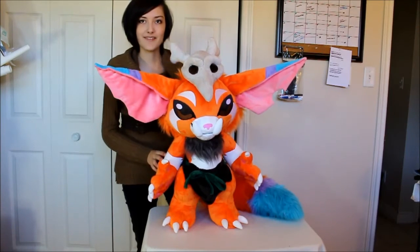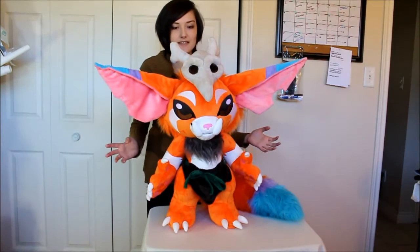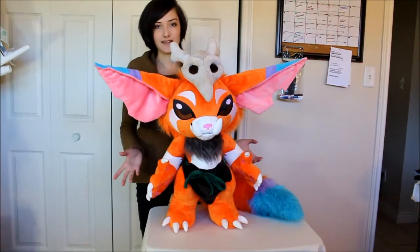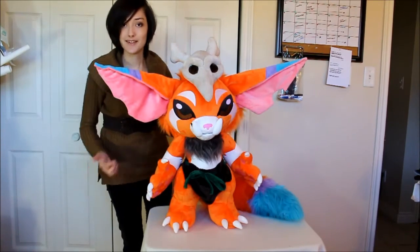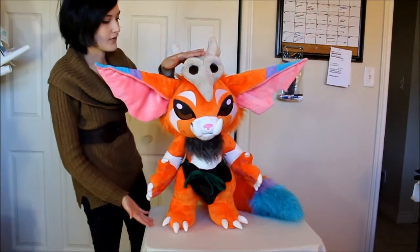Hey guys, so today we're going to be having a look at one of my latest projects. Gnar from League of Legends has to be one of my biggest projects to date, even though he might not really look like it. He's about 25 inches tall, not including the bird skull.